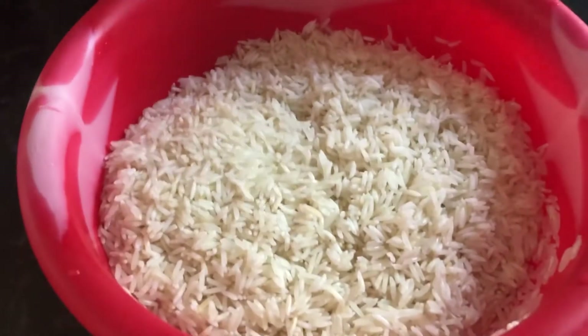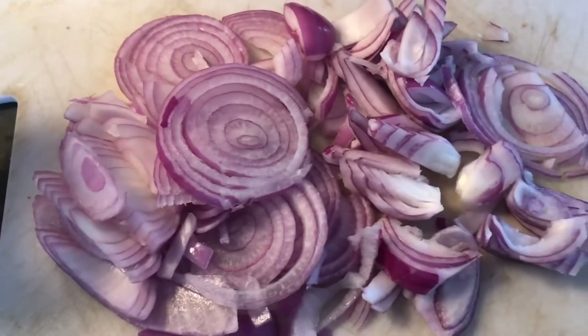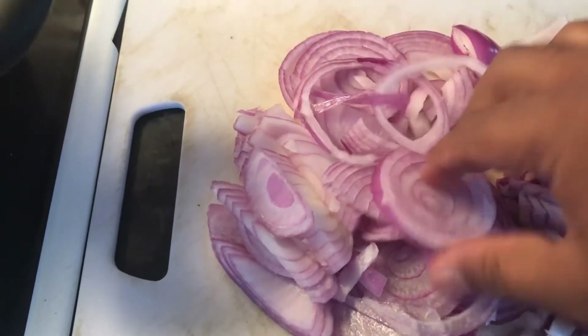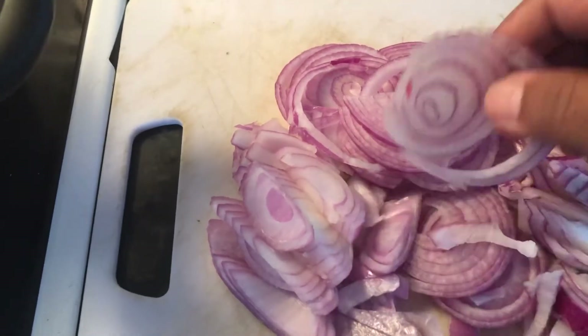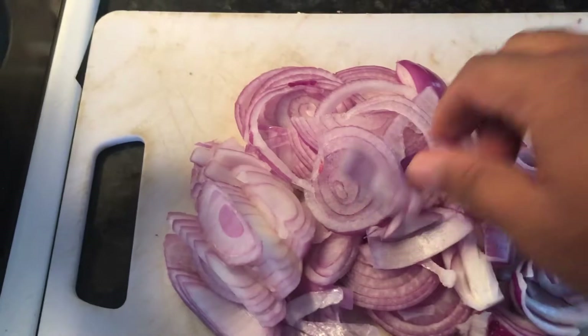This is how the rice looks once it's completely drained of water — keep it aside for 30 minutes, then we will pressure cook it separately. This is the pan I'll be using. I've added about one layer of oil and two onions — one big onion and one medium-sized onion — sliced into very thin slices.